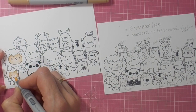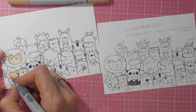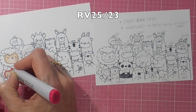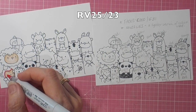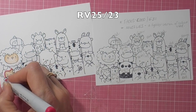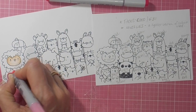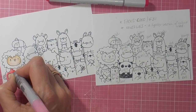You saw all the Copics laid out at the beginning of the video. I went through rainbow colors and worked out which two colors I would use on each animal. You can see the stamped image on the right — I've written down the colors for each animal so you'll be able to refer to that. I show you some of the coloring but not all of it today. And really, I think these rainbow animals look just gorgeous.